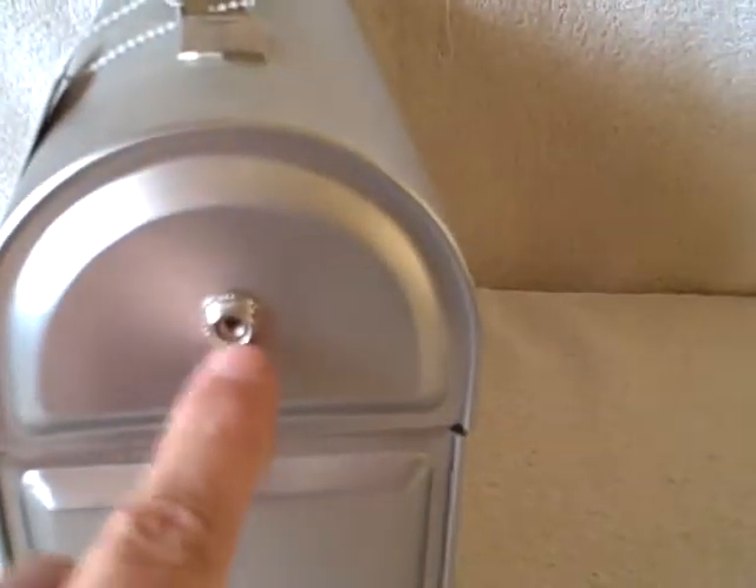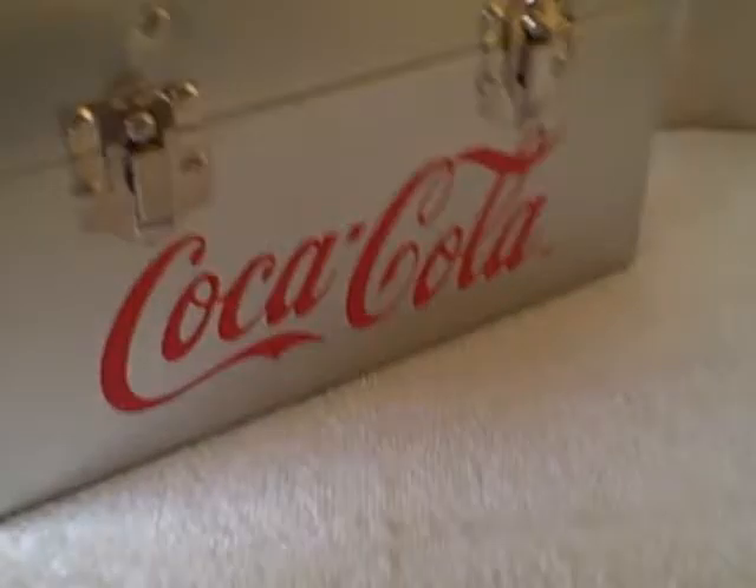Now I don't know what these little snaps were for, but the way I got it, it still has the original tags. The only thing I could see is maybe it had a strap that these snapped on on both sides, but I honestly don't know.